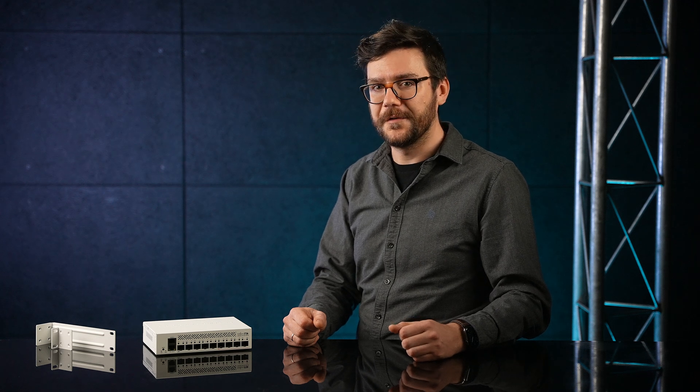For the best price, of course. Thank you for watching. Don't forget to subscribe so you're always the first to know about our newest products. Contact your local MikroTik distributor for more information.